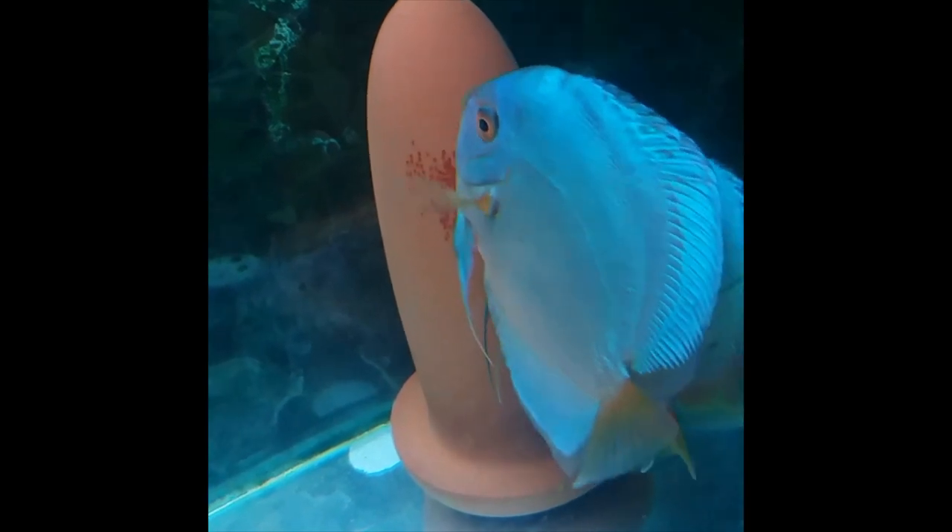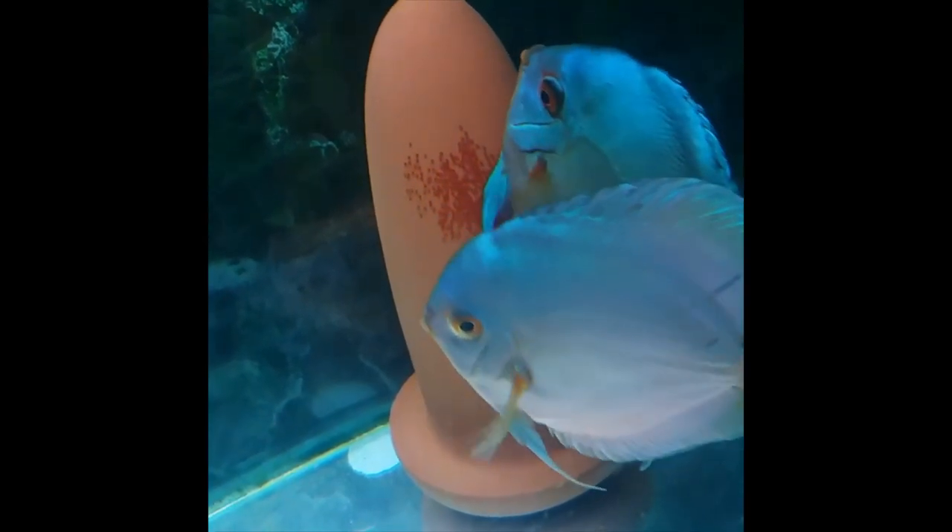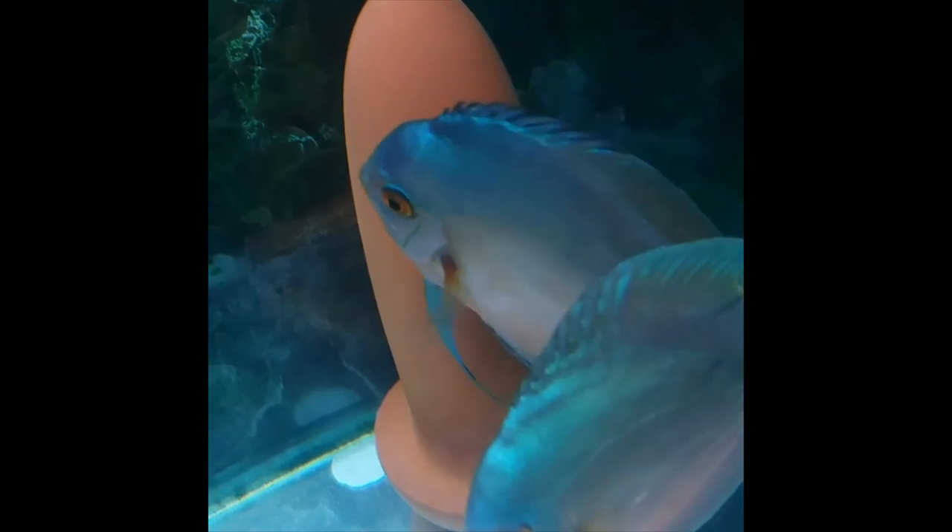Also remember that any large temperature fluctuations can result in swim bladder complications, so ensure proper temperature control.